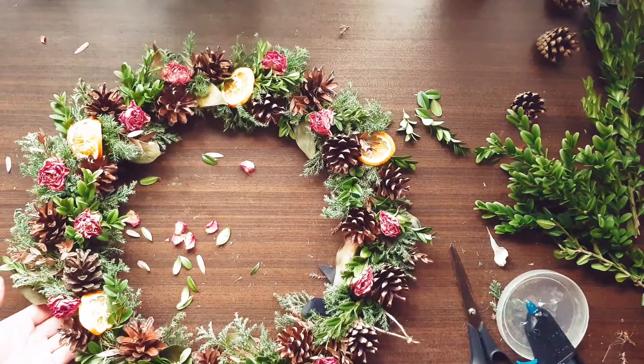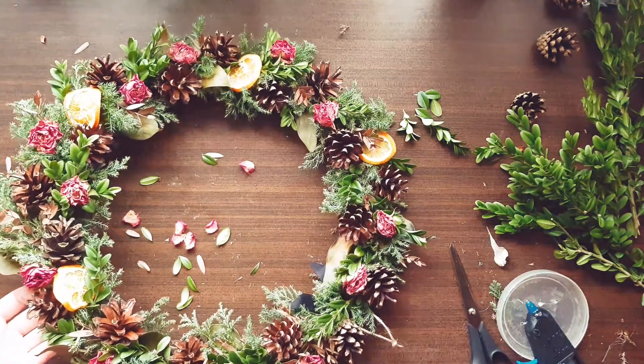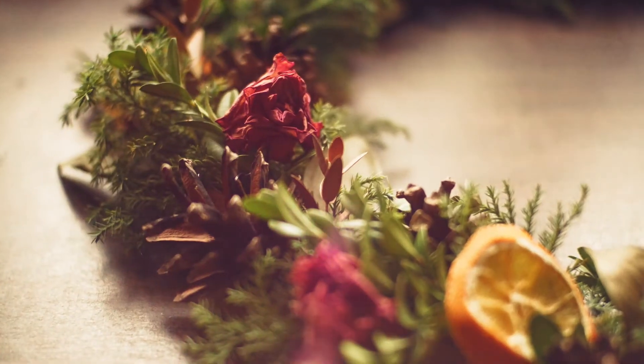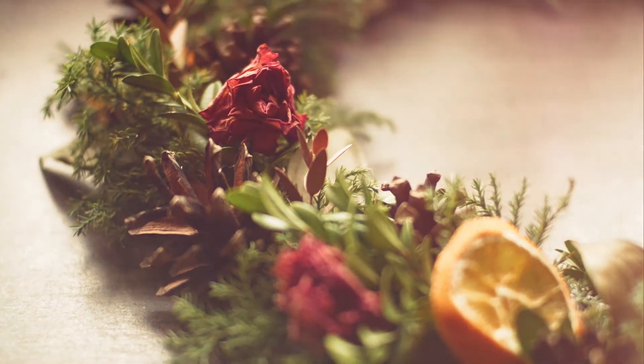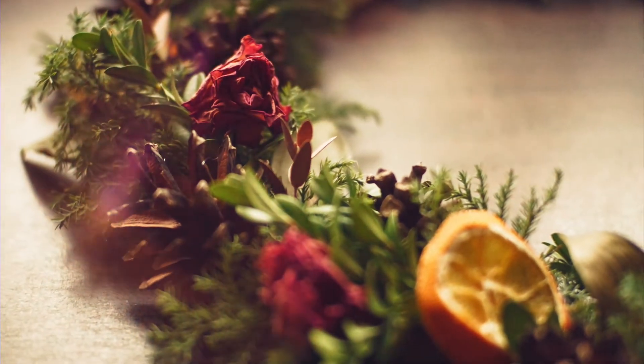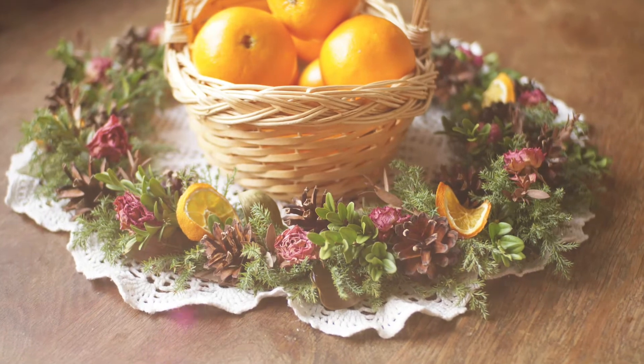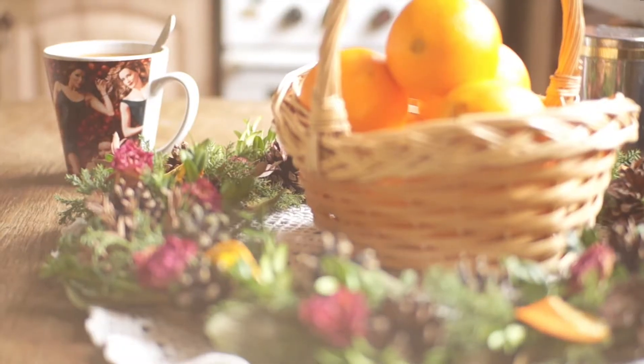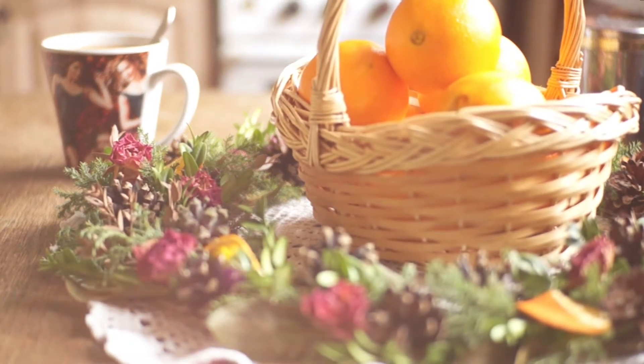That's it! Our wreath is complete! You can hang it either on the wall or use it as a table centerpiece. Happy crafting and Merry Christmas! Thanks for watching!